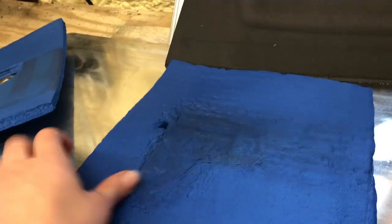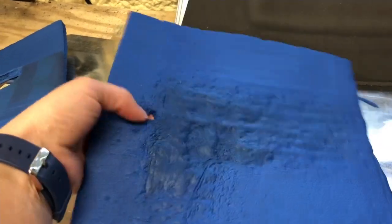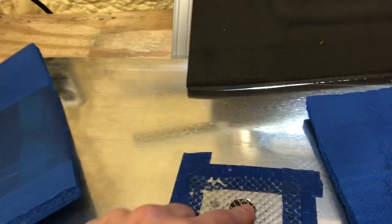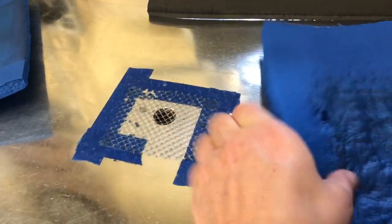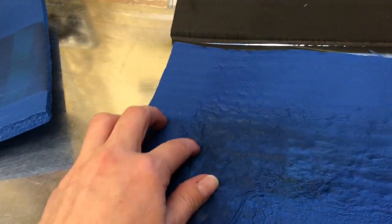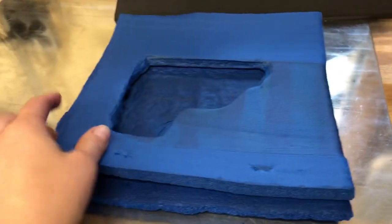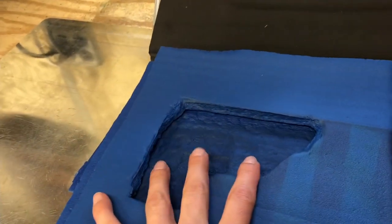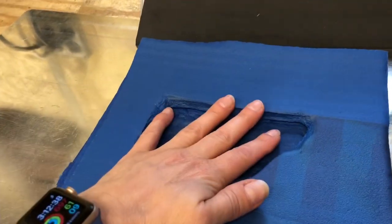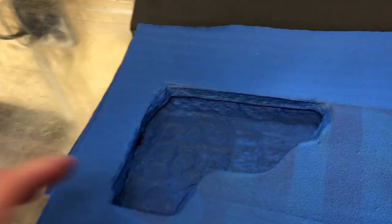I've got one on the bottom that creates my base layer. Make sure that you have a hole in it that goes over the suction hole of the Swift Press or whatever other flat press you're using. That is what's going to give you the vacuum suction that you need. Then we've taken this piece and actually cut the shape of the gun into this so that the gun fits nicely and securely in it without any gaps around the edges.